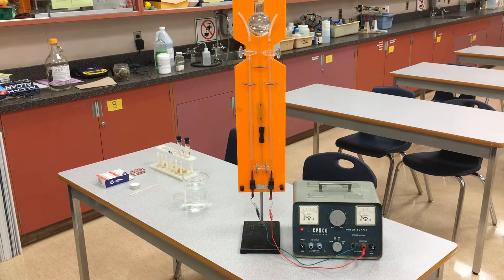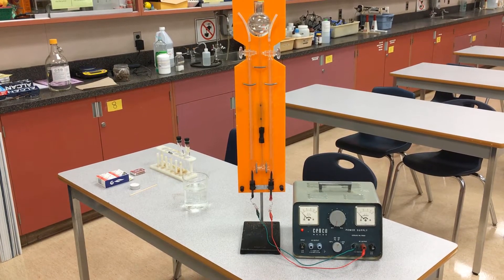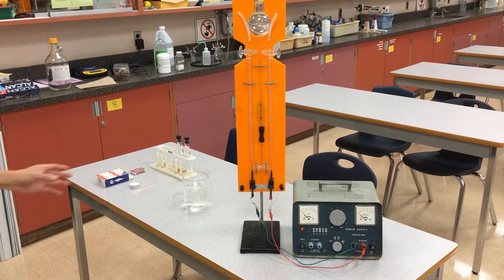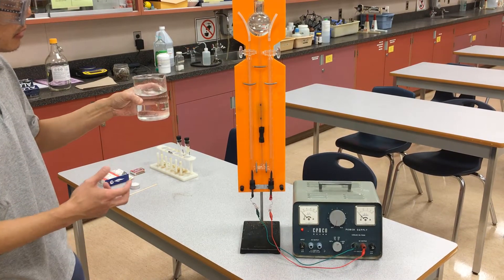Hi everybody. In this demonstration we're going to be using this Hoffman apparatus to actually electrolyze water. What I have here is a beaker full of water. There's a little bit of sulfuric acid here just to add a little bit of ions to allow it to conduct a little bit better.